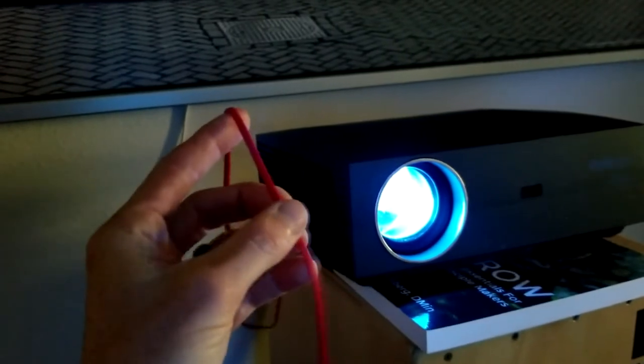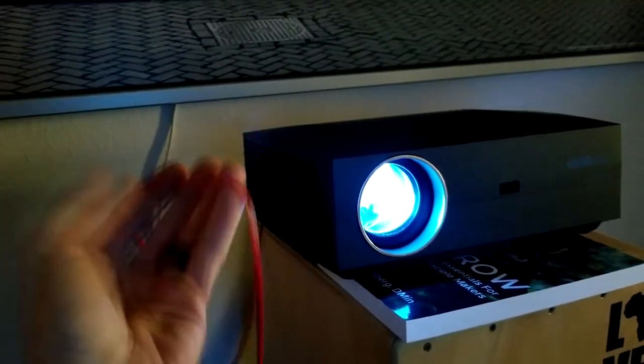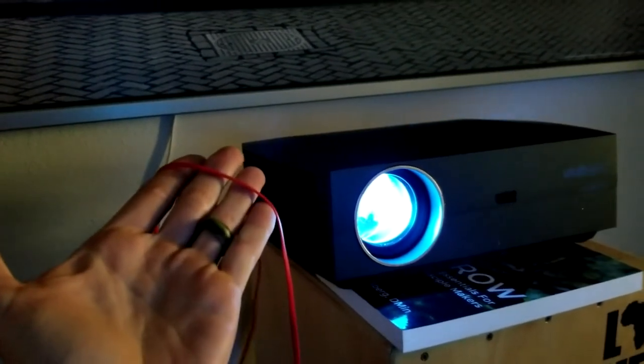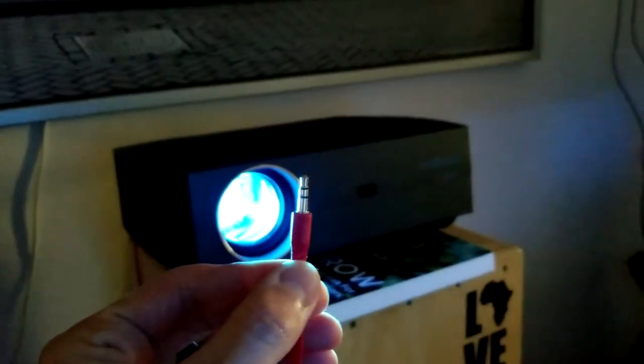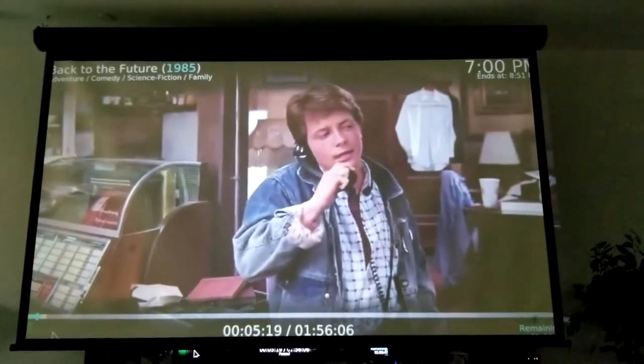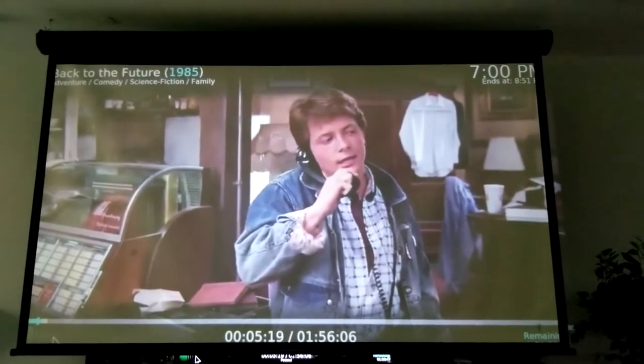Last night the headphone jack came in really handy. My wife went to bed earlier than I did and I was able to watch a TV show just directly plugged into the back of the projector with my aux headphone jack into my headphones. So let's go ahead and see what it looks like.